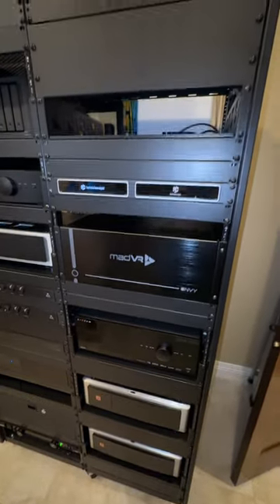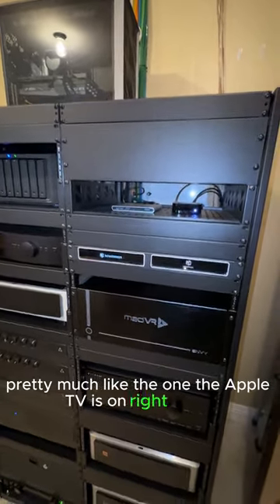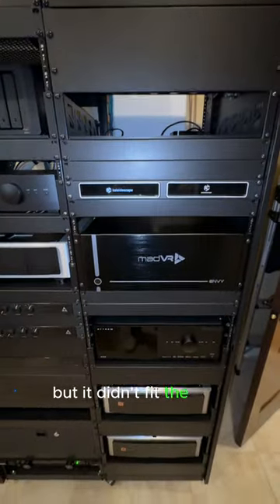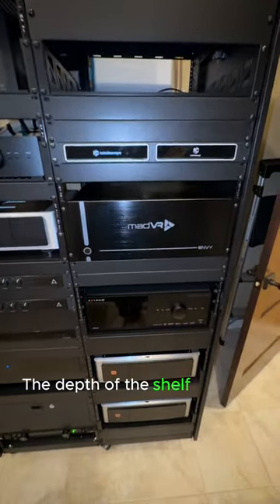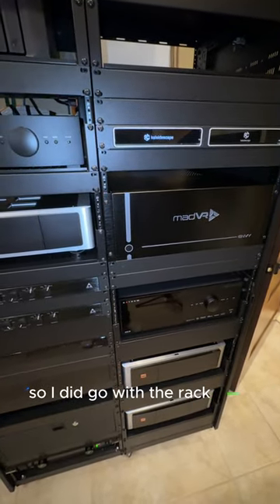If you watched my unboxing, I said I wasn't planning to use the rack ears — I was just going to set it on a shelf pretty much like the Apple TV is on right there. But it didn't fit; the depth of the shelf was not congruent with the depth of the feet on the unit, so I did go with the rack ears.